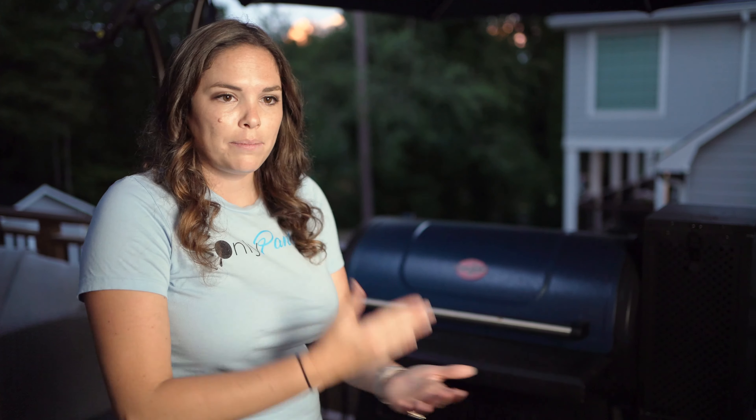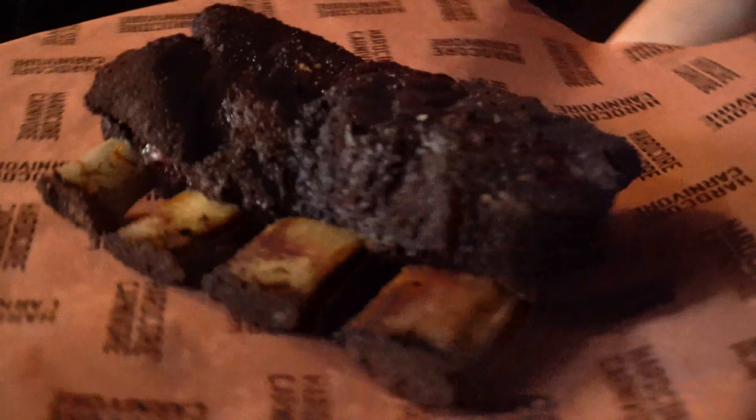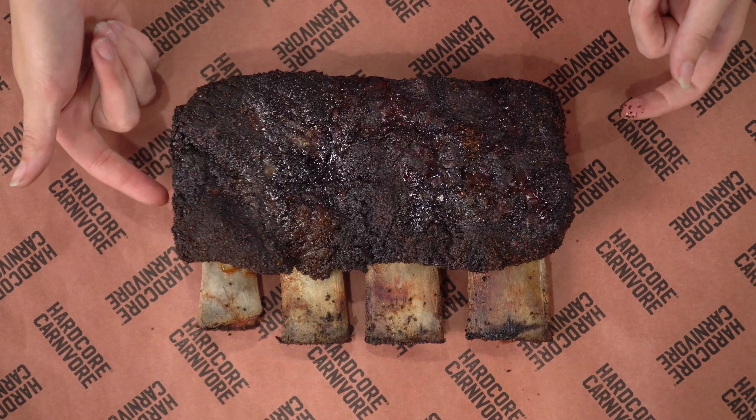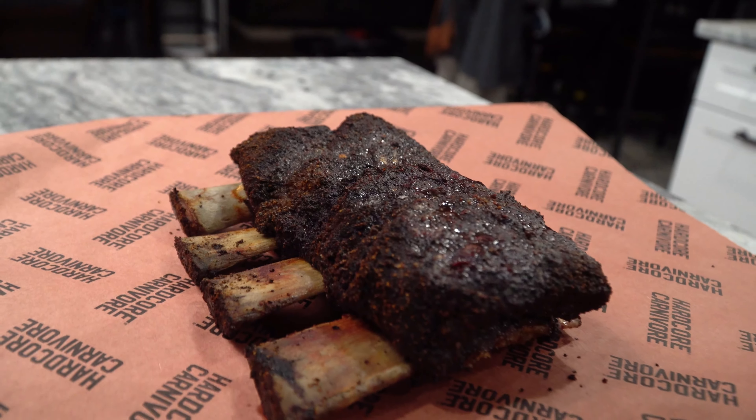We're currently at 162 — it is in the stall. We have been around 150 to 160 for an hour now. I have quit basting it. I did baste it every 30 minutes for about three hours. Now I'm going to let it just ride out and get to that 200-degree point. We have hit the magic temperature of 203! We're going to pull these ribs out — we're at five hours and 25 minutes. I'm going to wrap them up and let them rest for about 30 minutes.